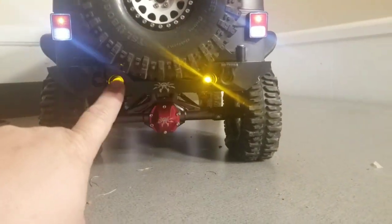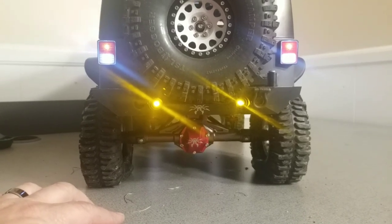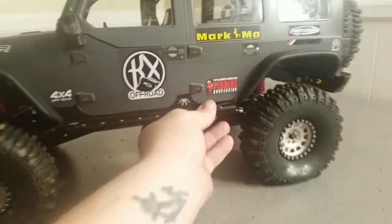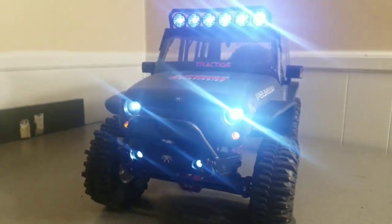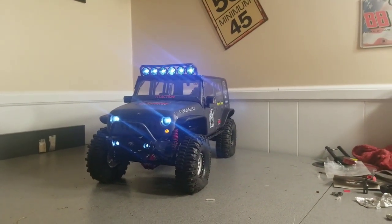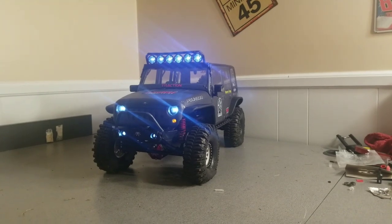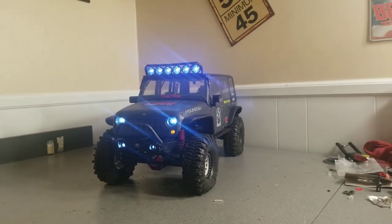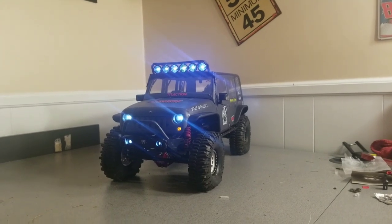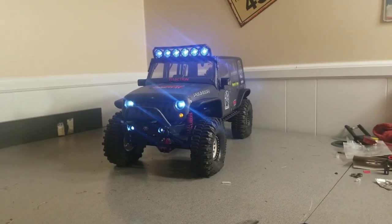I thought the rear LEDs were red when I put them in but they're actually amber, so those will be getting changed this next week. Anyway, this is an awesome rig. Please comment, hit the like button if you liked this video, and subscribe if you think my videos are worth watching. I'd love to know your opinions — even if you think the SCX10 II, Ascender, or TRX4 is way better, I'm up for the debate. Until next time, I hope you're enjoying the hobby and I can't wait to get this thing back out on the trail. See you guys!